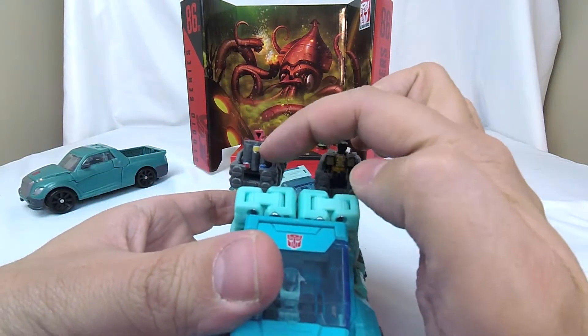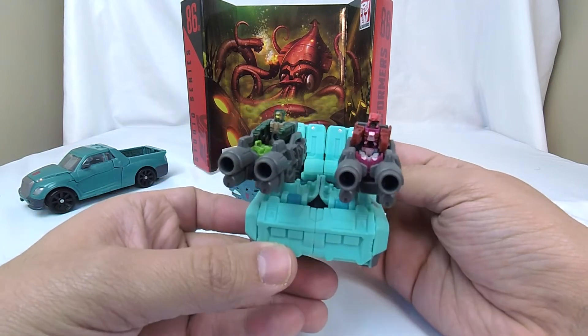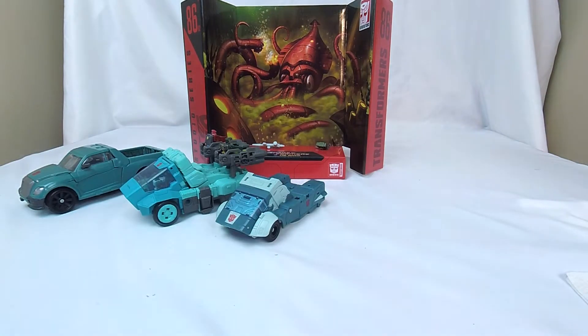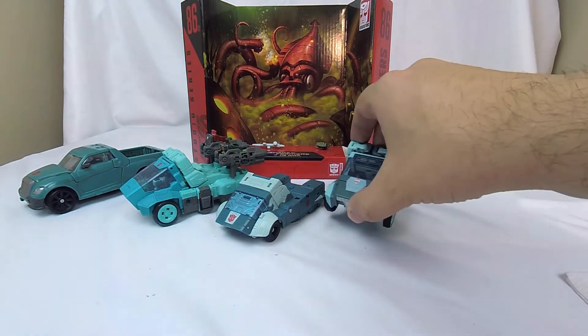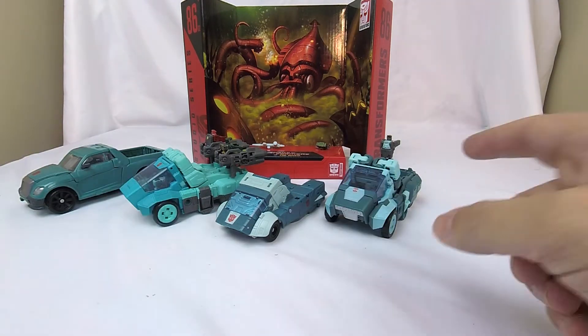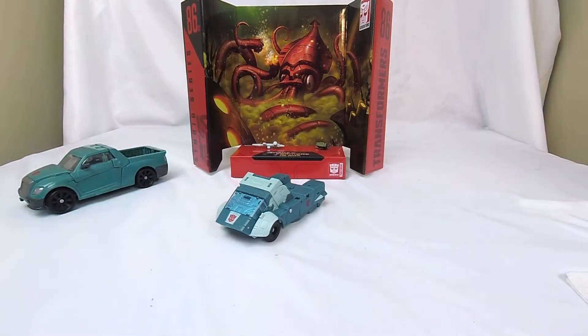I like the little guns. Back when Titans Return came out, I got a bunch of extra Titan Masters and customized them. I like just having Kup as what Cybertronian transportation looks like. And then I've got the Transformers Legends Kup doing the same thing. I've even got the Orion Pax version of this mold because I don't transform them — I just use them as vehicles for little display pieces because I like their Cybertronian vehicle modes.